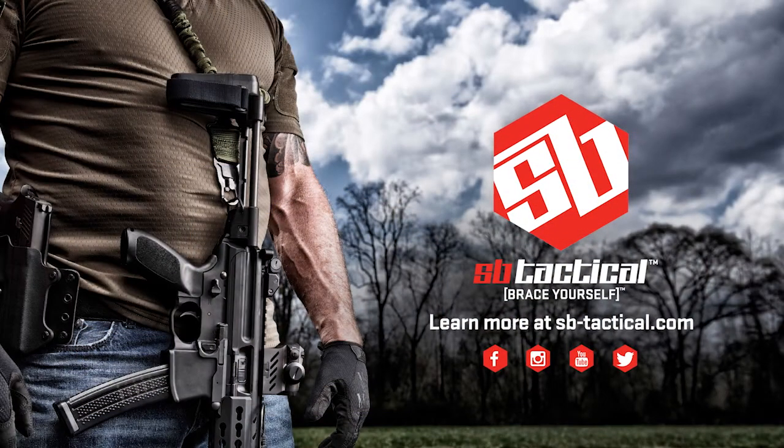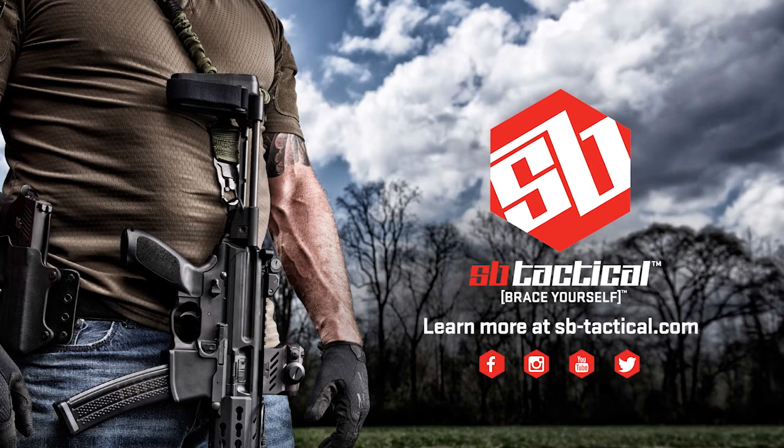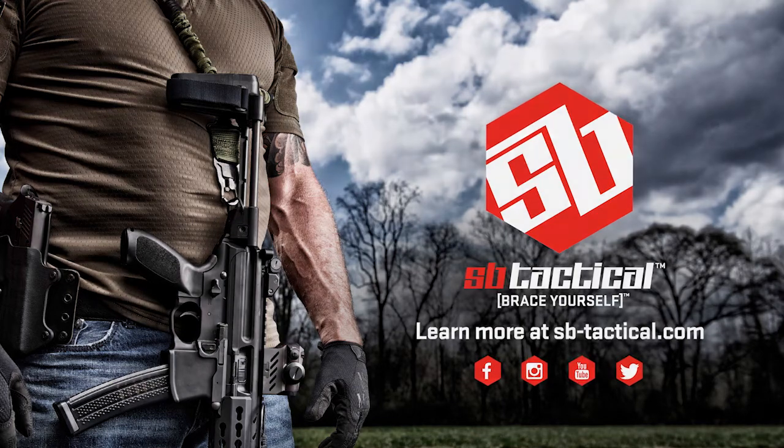Learn more about SB Tactical pistol stabilizing braces at sb-tactical.com and by following SB Tactical on Facebook, Instagram, YouTube, and Twitter.